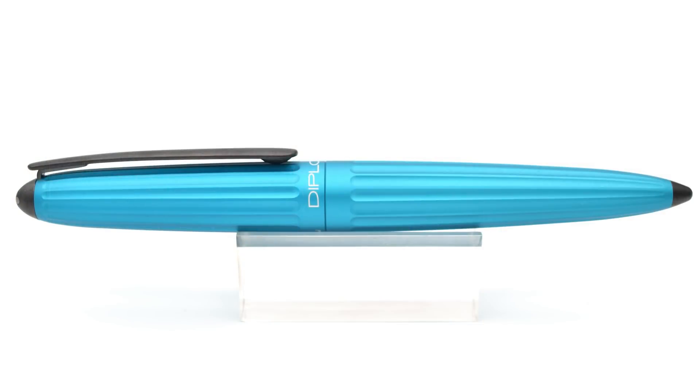Here is the pen — this is the Diplomat Arrow in turquoise. The Arrow is made from an anodized aluminum. Anodizing is an electromechanical process which converts the surface of a metal into one which is durable and corrosion resistant. In the case of this pen, it has a bit of a matte finish. I think this turquoise looks very sharp.